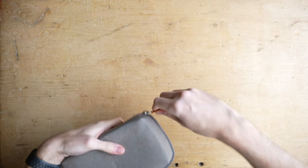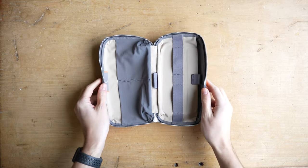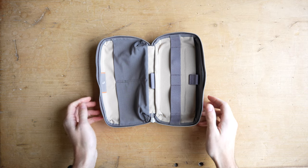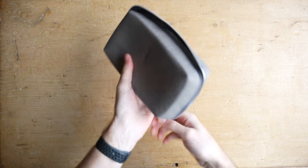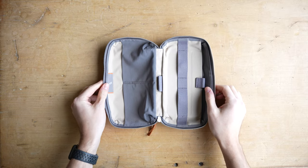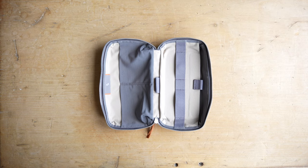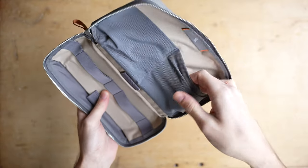The best thing about the design of this pouch is actually the zip that runs all the way around the edge. If you've seen other tech pouches out there, you'll know that a lot of them only open partially like a clasp bag, which isn't very useful if you want to see your tech at a glance and access something easily. This pouch is different though — it means you can open it up flat on the table for easy access.